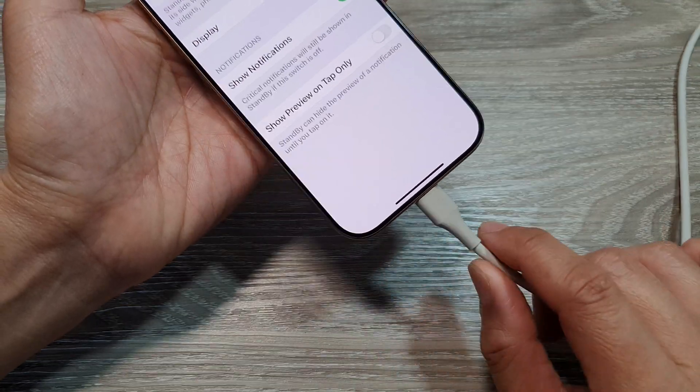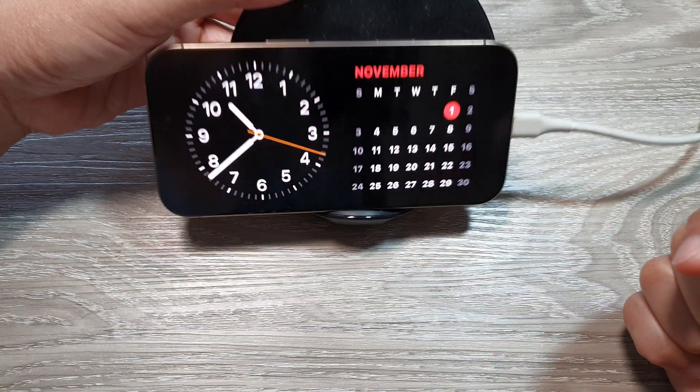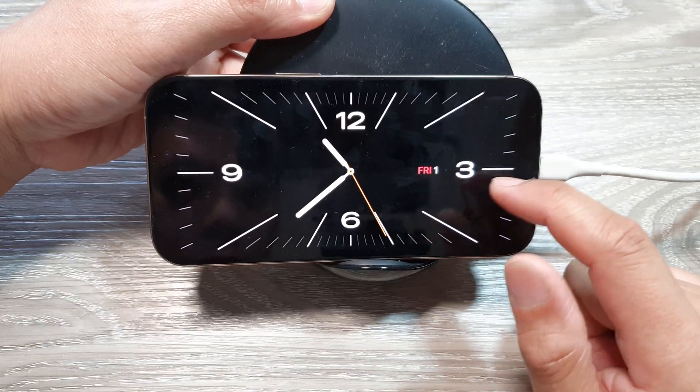So if you plug your phone into a charger and place it on its side, after a second or two Standby mode will activate and it will show the clock and the calendar. You can swipe across to view pictures and a larger clock.